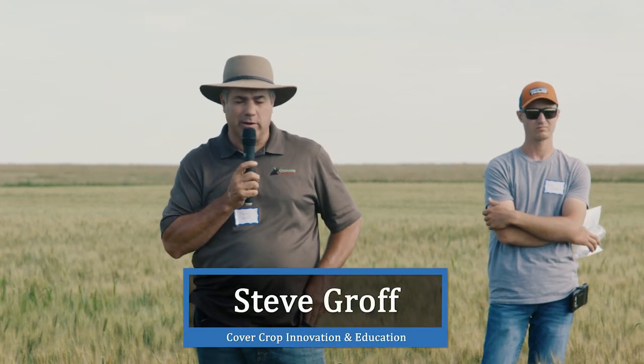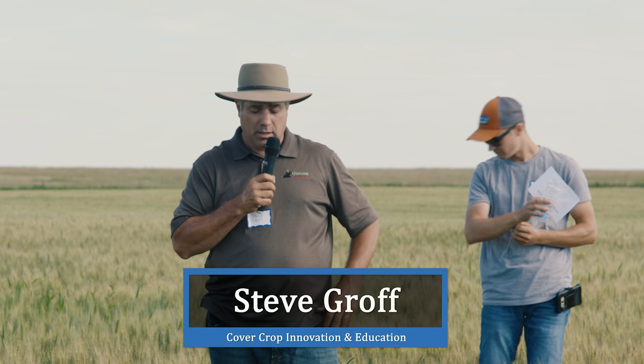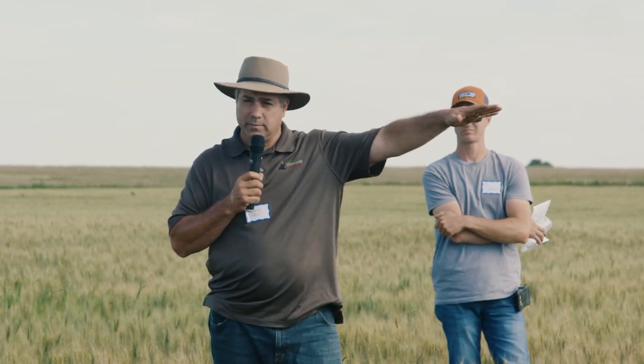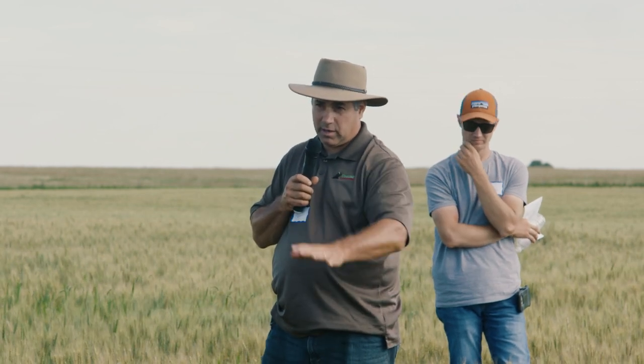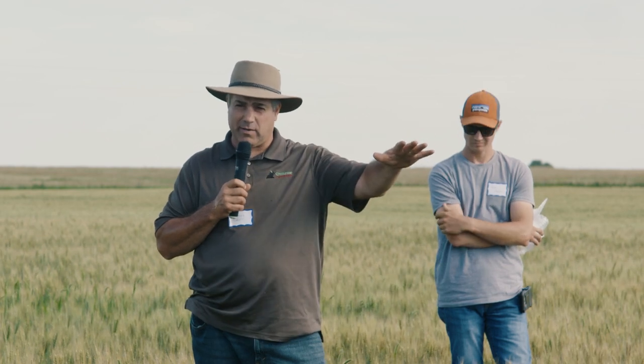A lot of you didn't have time to really look into that other field this morning. Some observations: less weed pressure over there. You've got pigeon grass here. I think there was a four or five day earlier planting for this side, so take that into consideration.